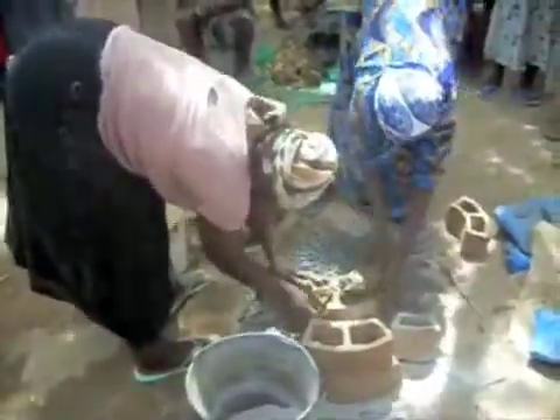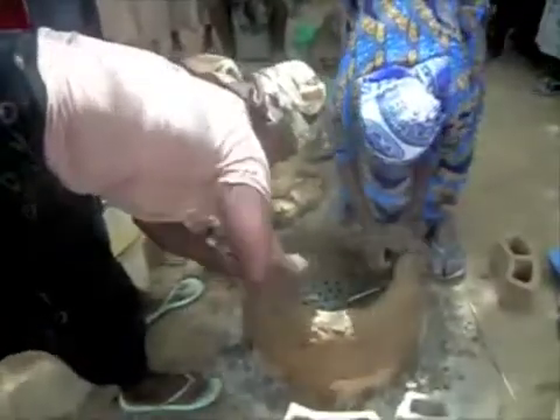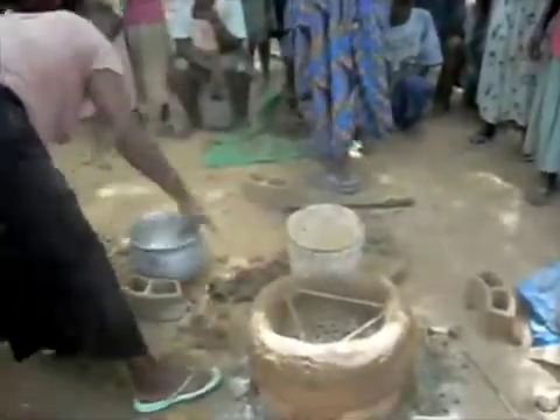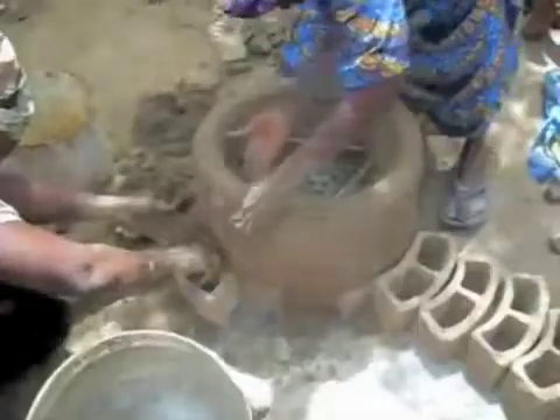Then the walls were built up successively over time. The bars for the pot to sit on above the fire were installed afterwards, and underneath those bars certain rocks were put so as to sustain the pot once it was on there. The cook stove was sized to a specific pot and the walls built up around that pot so that it would be a tight fit.